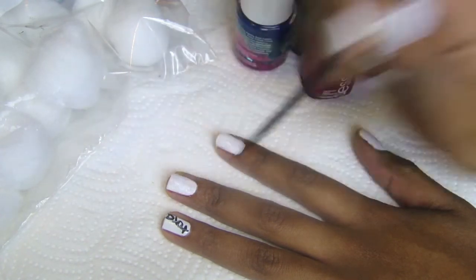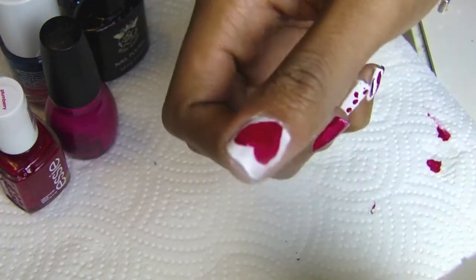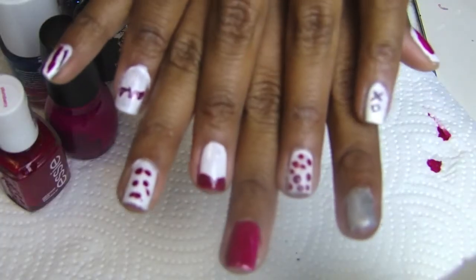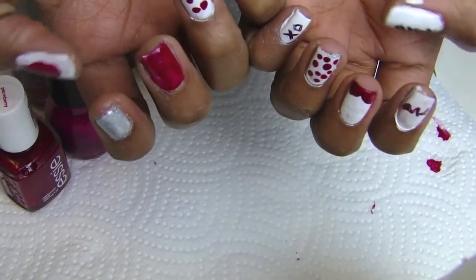Now I'm adding a little bit of polka dots, some color, some hearts, some silver, some glitter. I even created a little bow tie — super cute for Valentine's Day. Be creative and have fun! Thanks for watching, bye!